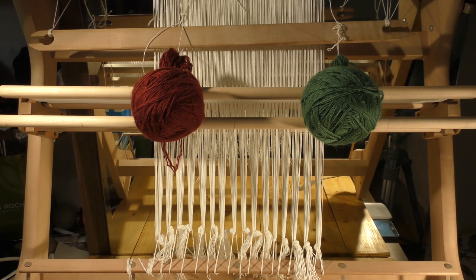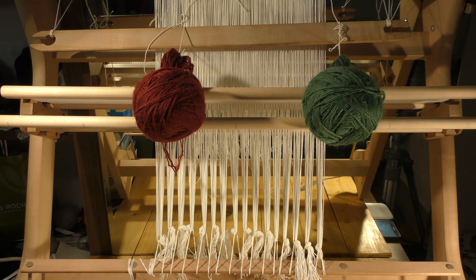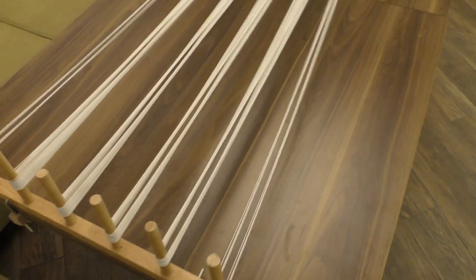Hi everyone, welcome to Handicrafts A to Z. Today we're going to learn how to make the carpet loom out of your Ashford Rigid Heddle Loom using two heddles and some spare parts.